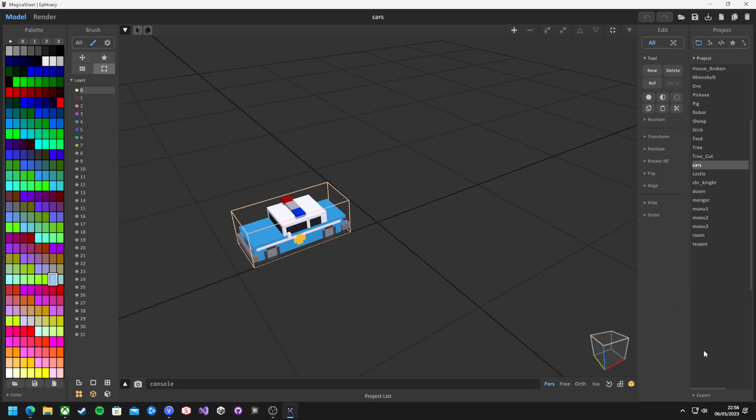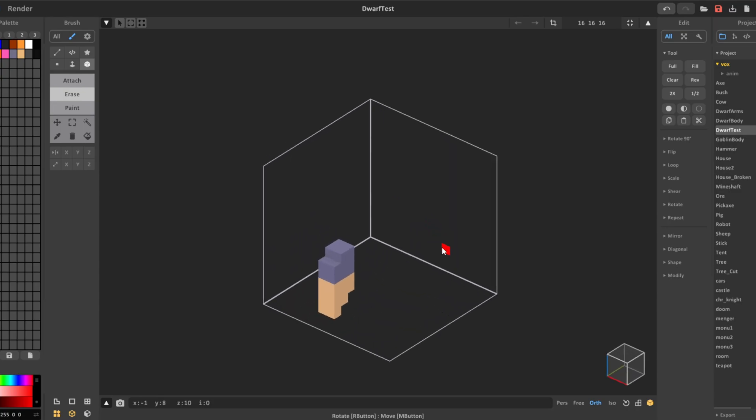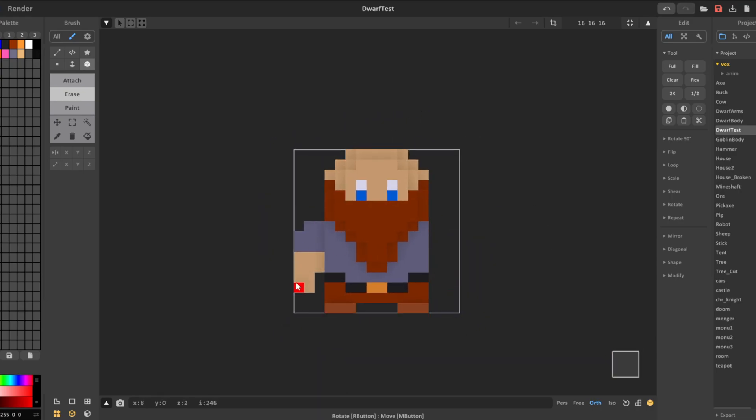In my limited time with the software, I haven't found a great way of exporting a model in multiple meshes, like different body parts. The best way I found to do this was just to create the model in full, delete the parts I didn't want, export the model, and then undo. Which is not exactly the cleanest workflow, but it will do.